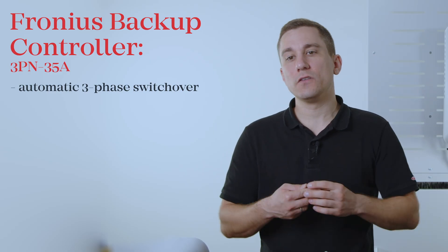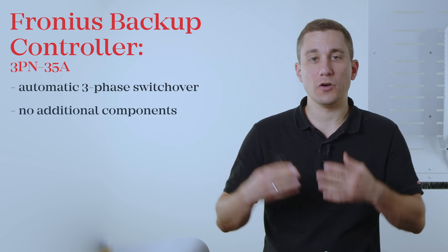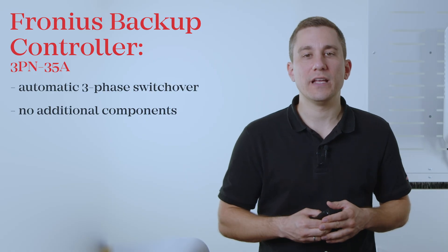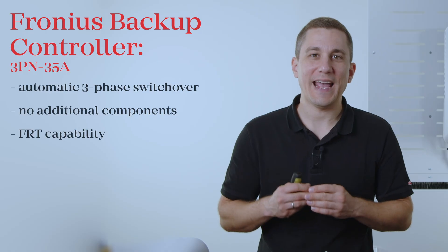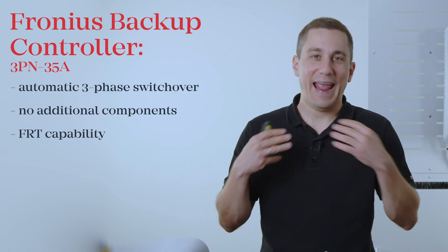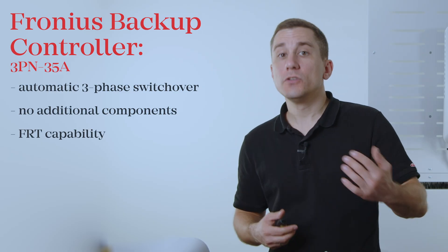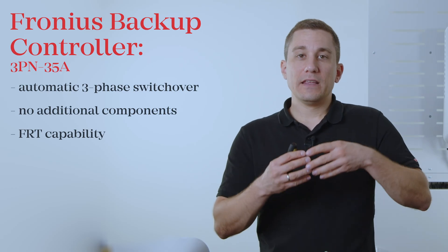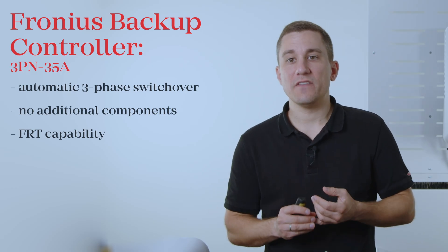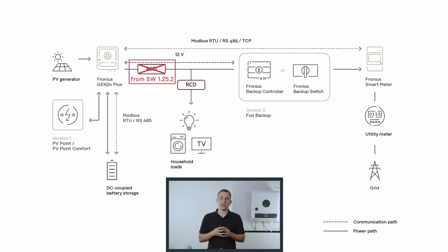The controller itself already includes all the components you need for a full Backup Power solution with automatic switchover. The FrT capability is included, so you don't need any external switchover boxes or additional components. Due to the protection functions integrated in the Fronius Inverter, you now have the possibility of a very rapid switchover time, and therefore an upstream RCD in the supply line to the inverter is no longer required.